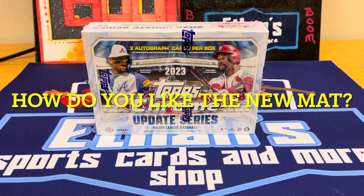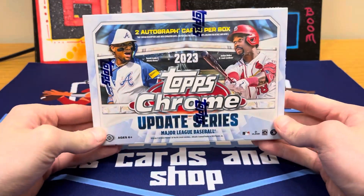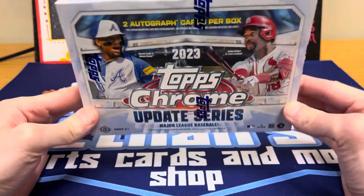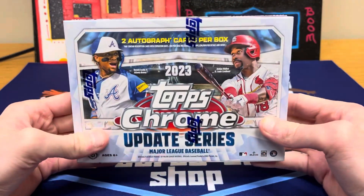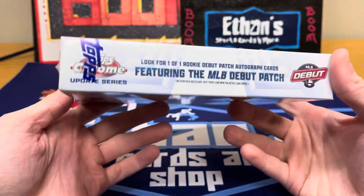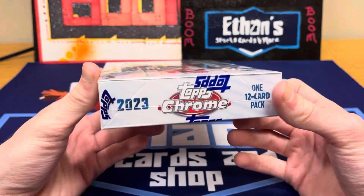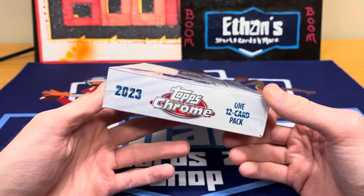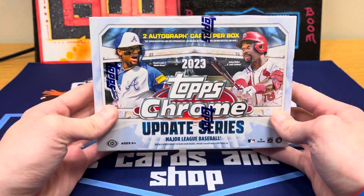Hey guys, Ethan Sports Cards here back with a brand new baseball card video. Today we're opening up a box of the brand new 2023 Topps Chrome Update Breakers Delight box. These things are super tough to get. These have the best odds to pull one of the MLB debut patches — I think about 10 of those have been pulled already, which leaves about 80 that haven't surfaced yet, and those are the big chase.